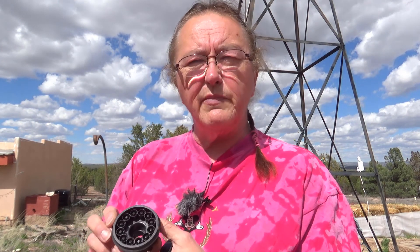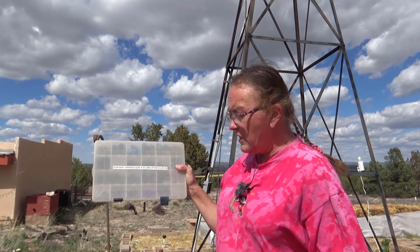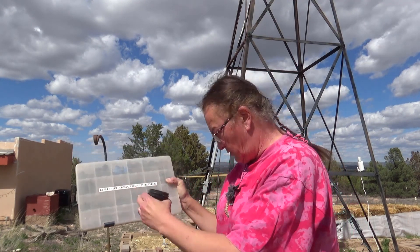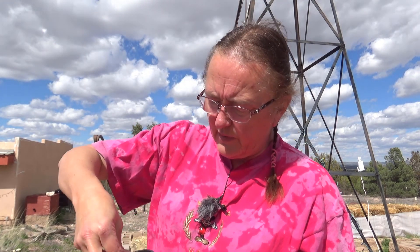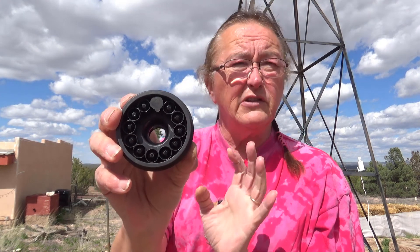This one in particular has little black itty-bitty screens. Those can come out — try to be careful about them; you don't want to lose them, but you can buy replacements. What this does is give you the ability to shut off water to individual locations, and that is done with a little cap. These caps are simply pushed down into the little round holes, and you can see where I put one there — that stops the water from going down.